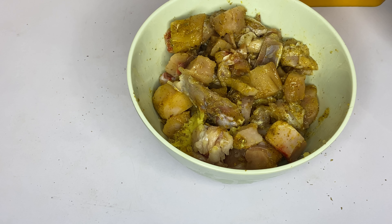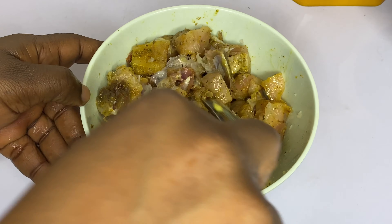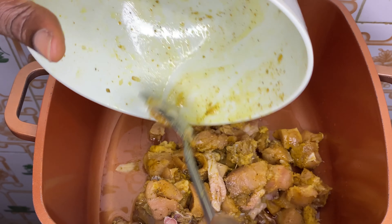I forgot to add in my onions earlier, so I'm adding them now — these are grated onions. I'll mix everything together. If you have time, allow it to sit for a few minutes, but if not, let's proceed to frying the chicken.